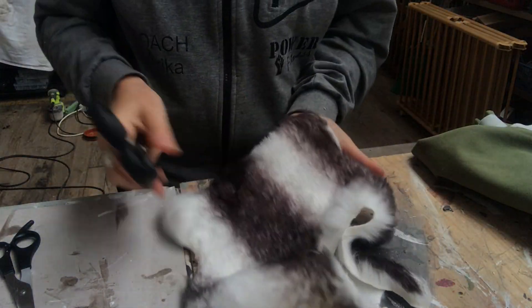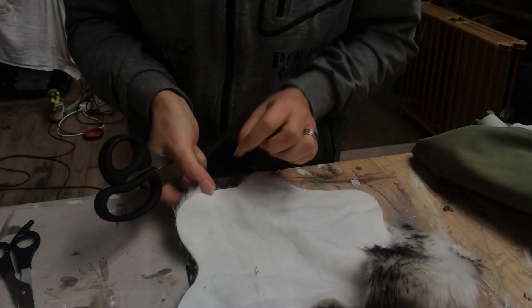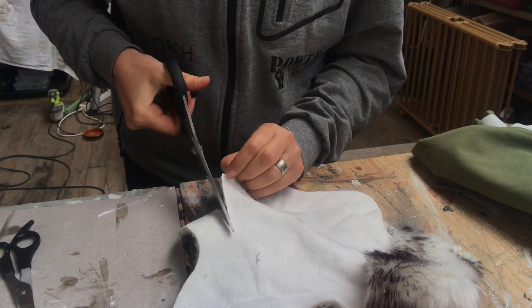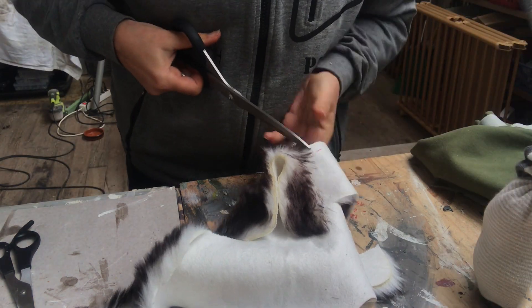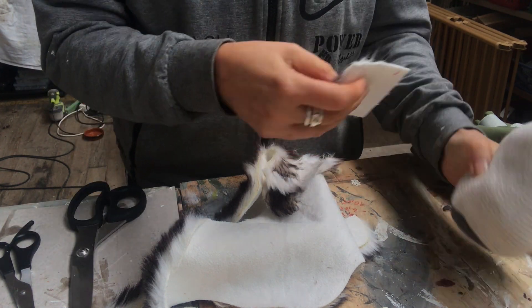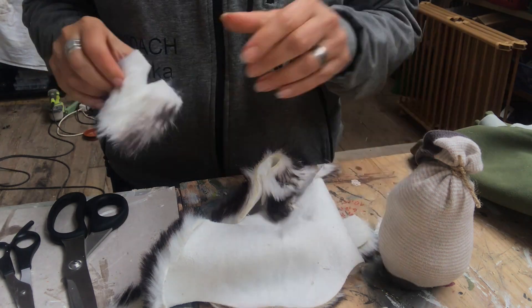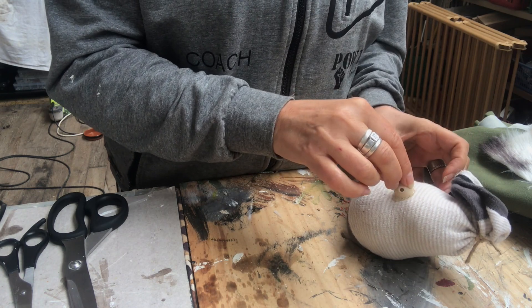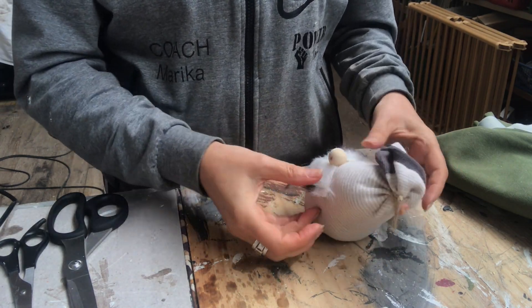It's time for the beard. I use the light-colored faux fur, put it upside down, and make tiny cuts with my scissors — avoiding cutting the actual fur, just cutting the backing. Once happy with the size, I cut out a little triangle on the top so it fits around the nose. Before attaching the beard, I hot glue a wooden bead as the nose, then hot glue the beard into place.